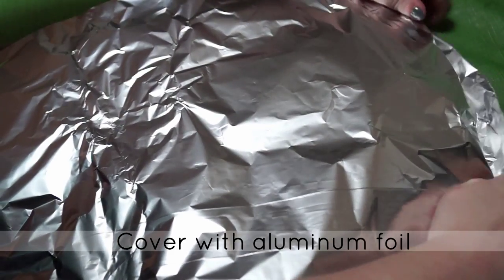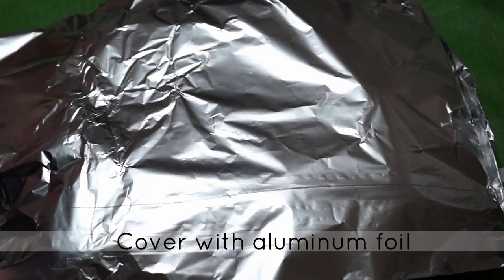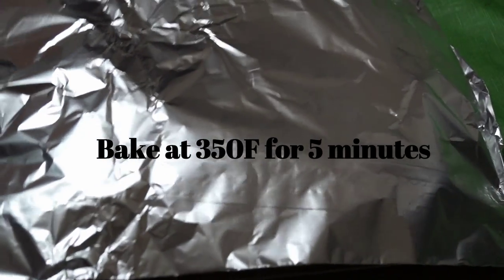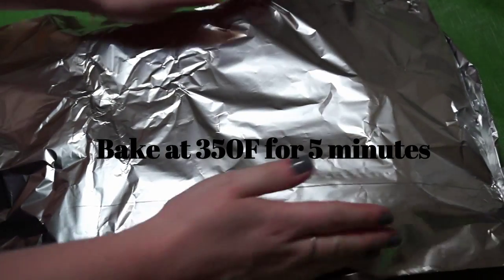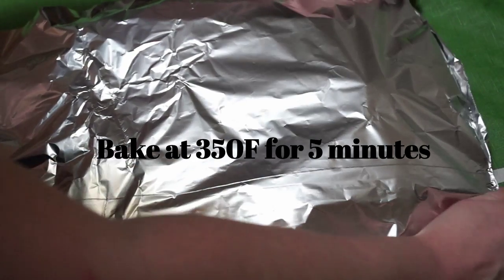Cover the mini garlic cheeseburgers with a little bit of aluminum foil and pop them into the oven at 350 degrees for about five minutes, or until the buns are nice and soft and the cheese is all melted.